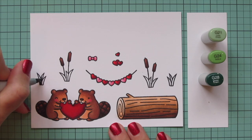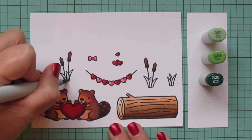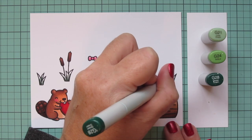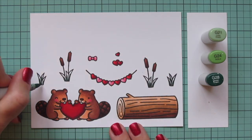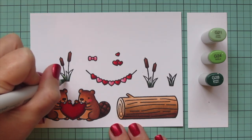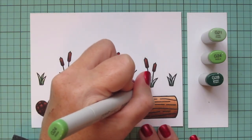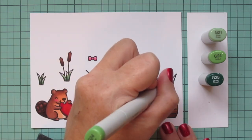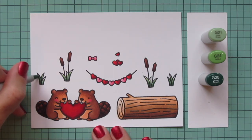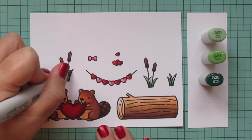Then I'm going to switch to some greens for my little grasses on my cattails, using G21, G24, and G28. Starting with G28 in the direction the grass curves away from the sun, then blending out with G24. I left a little bit of space on the very tips of each blade for the highlight with G21. That is going to complete the coloring.